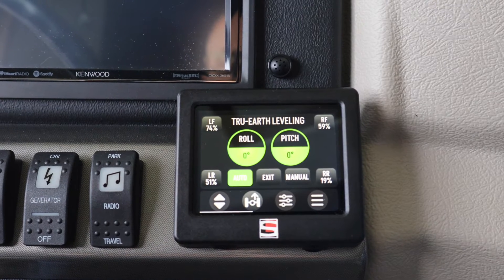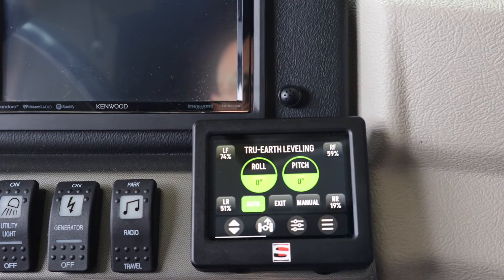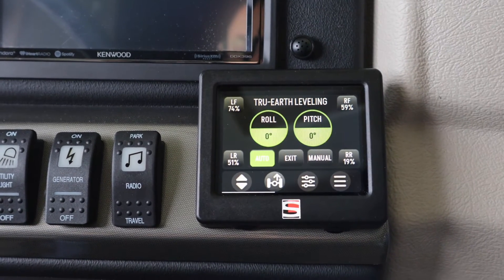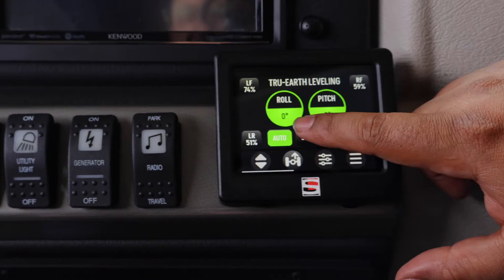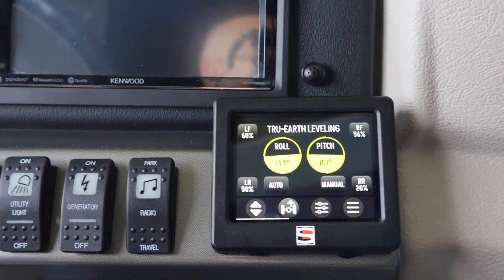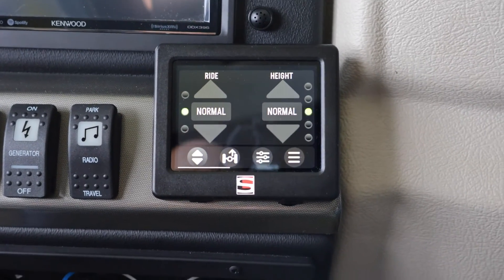Once you're done, you can just shut the interface off or shut the ignition off, and it's always going to stay in True Earth until you either put it in gear or take it out of True Earth to get it ready for drive mode. We've had vehicles on our lot sit here for two weeks with barely any movement while set on True Earth. When you get out of True Earth, it's a much smoother transition than with jacks — the chassis doesn't jerk. Once the Normal light is lit solid again, it means you're ready to go and the chassis is ready for driving.